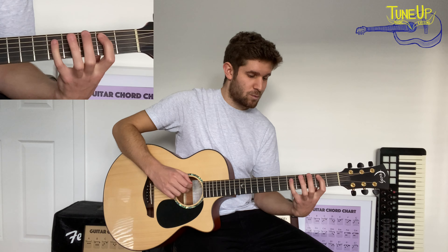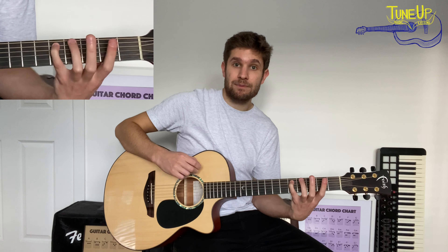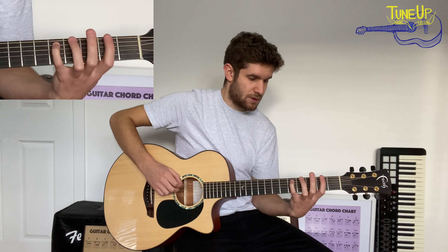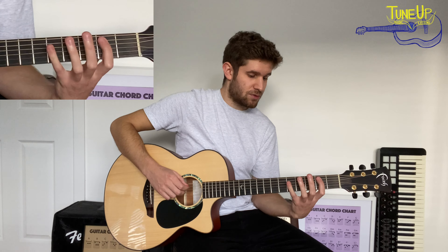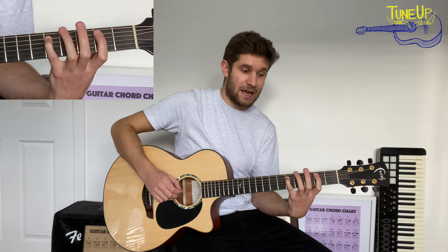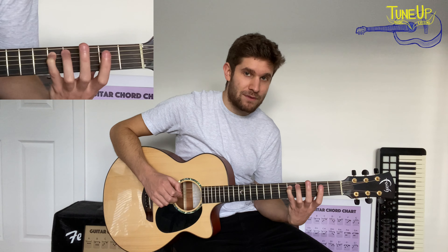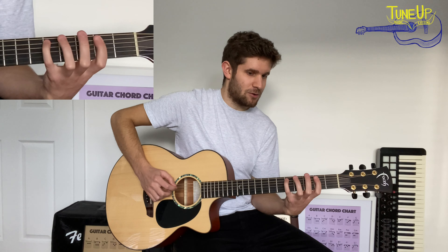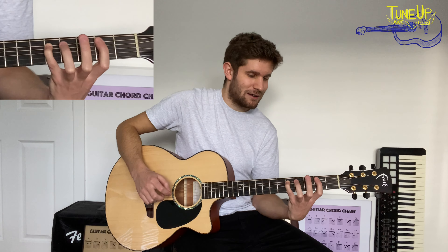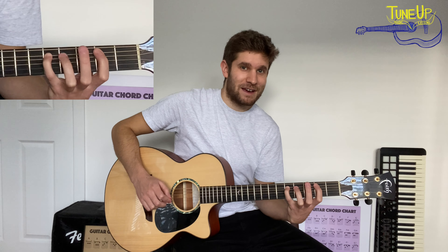And then to finish, we're going to play fifth fret on the A string, down picking again. So you've got two, five on the low E, and then two, five on the A string. I also throw in a little bend on that fifth fret on the A string — nothing serious, just a little bend.